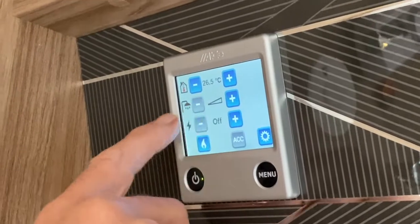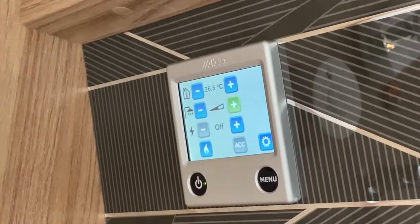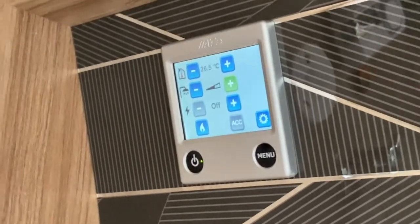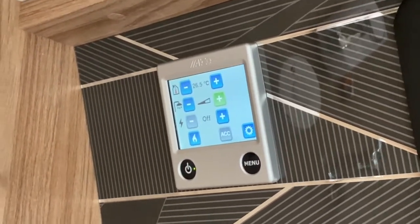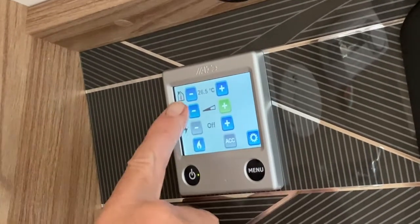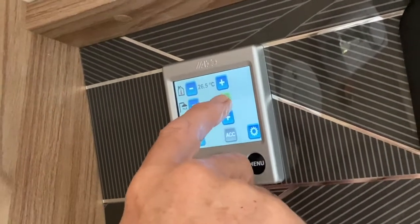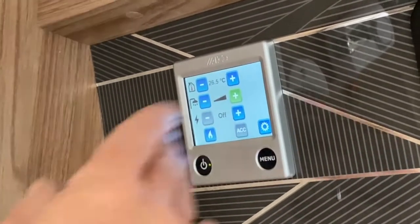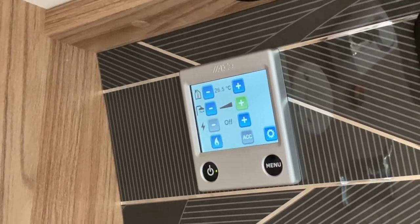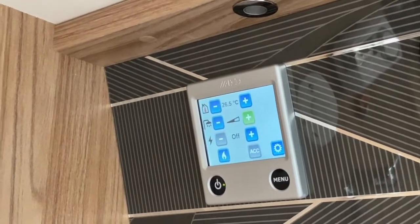I'm going to come to this triangle symbol — I want it to be half clear, half shaded. That allows the boiler to generate heat into the radiators but also into the hot water tank. If the triangle is completely clear, you are only using the central heating system. If it's completely blacked out or shaded, that is just going to operate hot water only. When you do it half and half, you're doing both sides of the boiler.